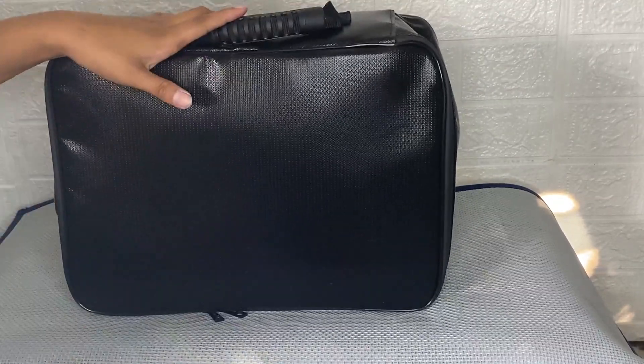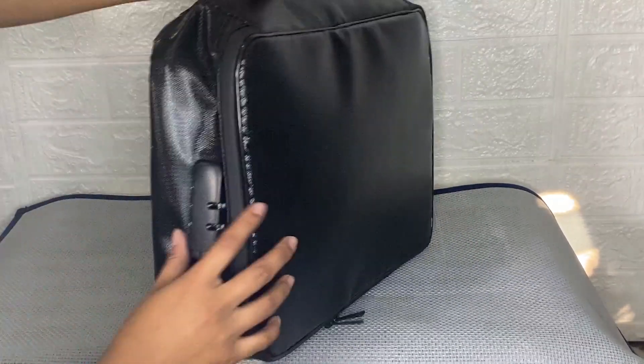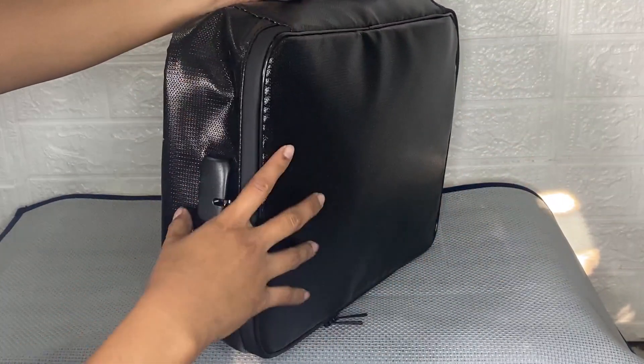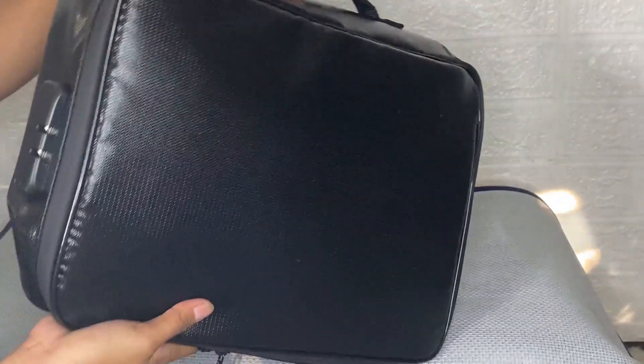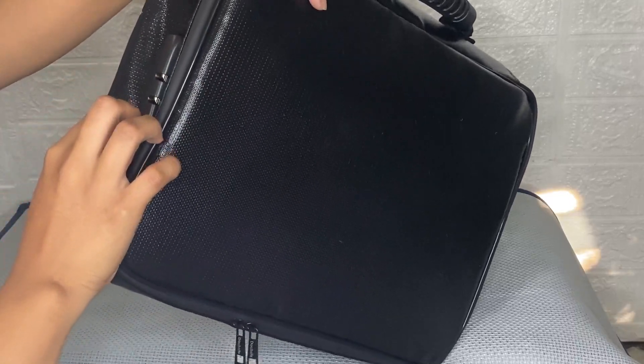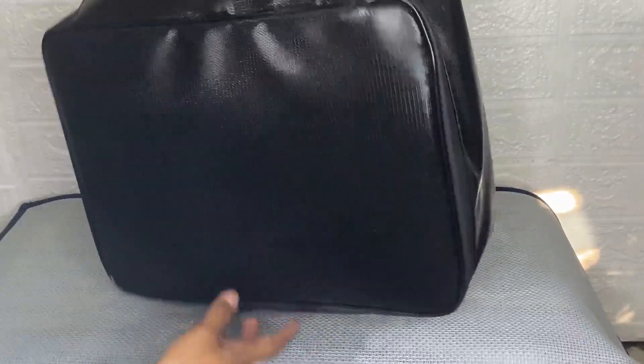After using this DocSafe document bag for a while, I know that it helps me a lot with organizing my things. This is worth buying and I would gladly give it a five-star rating because it is a great way to organize your files and it is easy to find whatever files I'm looking for quickly. This is a good thing to have in daily life, so I would definitely recommend trying this DocSafe document bag.